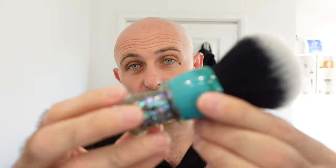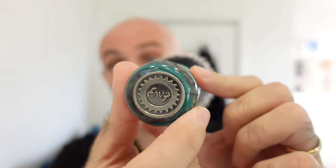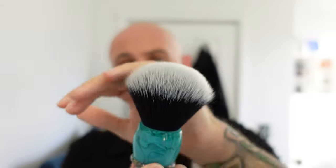The brush for the CK6 will be my Envy Shave Abalone brush, which I just used on my head. I love this brush — I think it looks amazing and it performs really, really well, so that's what will be used for that.